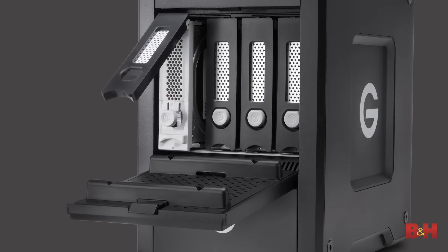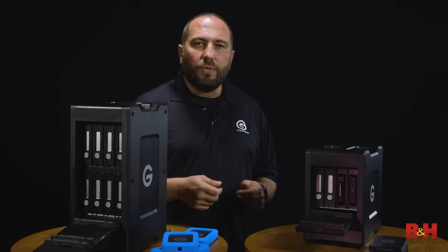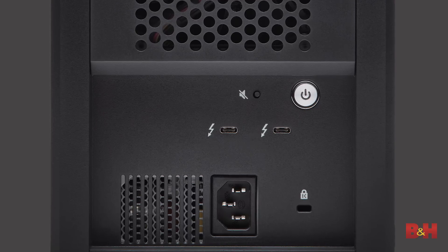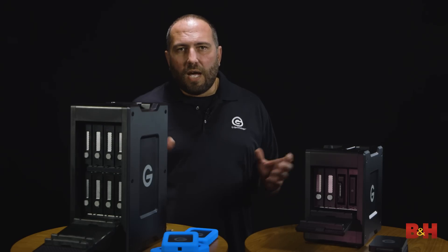When you have the G-Speed Shuttle configured with four drives inside, you're going to get about a thousand megabytes a second of throughput across that Thunderbolt 3 connector. Because we're using Thunderbolt 3, I can connect and daisy chain up to five additional devices, so I can actually have a Shuttle and a Shuttle XL connected at the same time and make multiple backups.